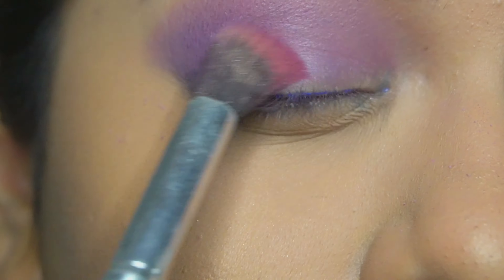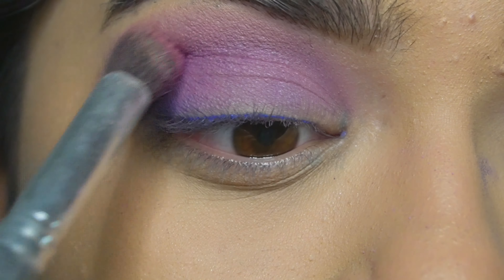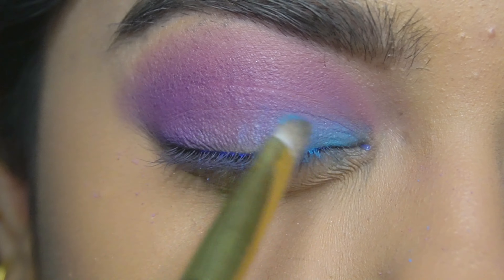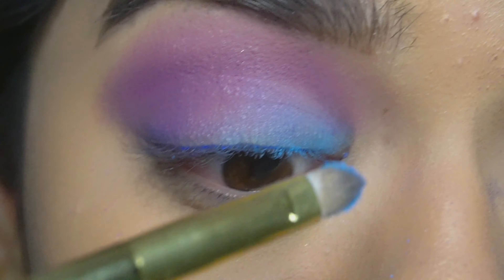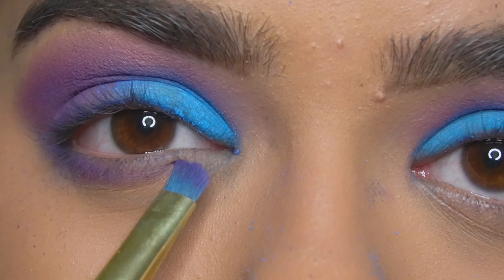Then I will use the shade Memories and apply it all over my lid, focusing mainly on the outer corner to darken up the shade. Then I will use the color Blue Lagoon and pat it on my eyelid, mixing it with the crease. I will be mixing the colors Lavender and Twilight and applying them on the lower lash line.